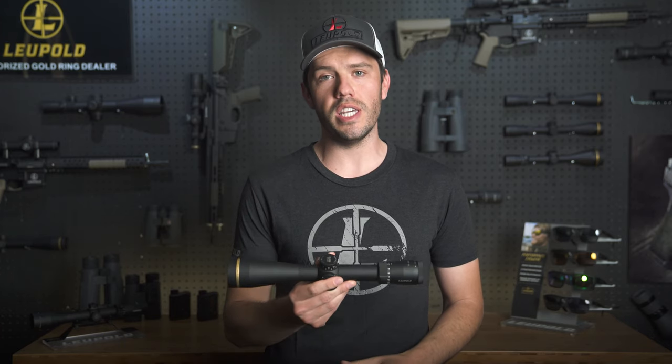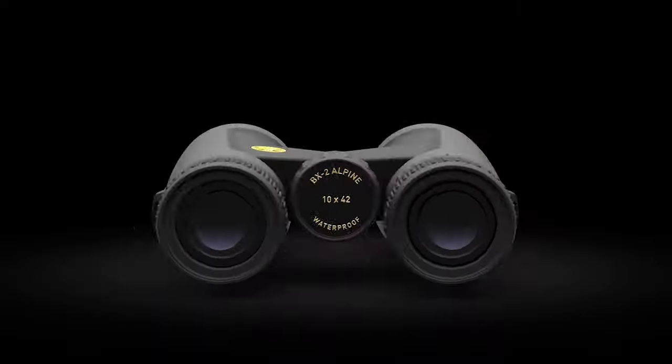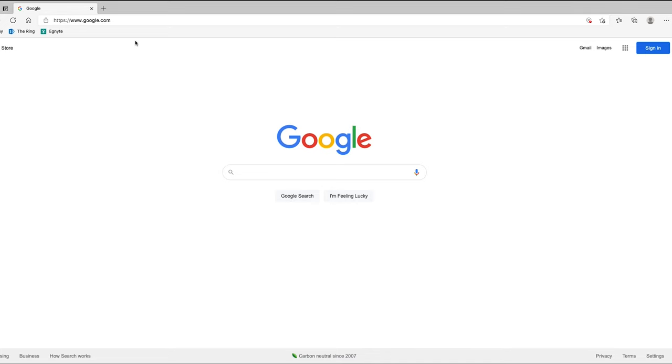Hi, I'm Luke from Leupold and today I'm going to walk you through the information you'll need to order your free Leupold custom dial. When you buy your CDS scope, you'll notice that it comes with a standard minute of angle or milliradian dial. This is not a custom dial — it's just the one you'll use to sight in your rifle. In order to get the free custom dial, you'll need to gather a little bit of information and head over to leupold.com.